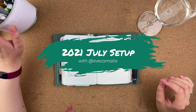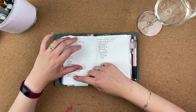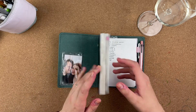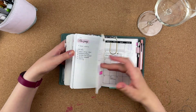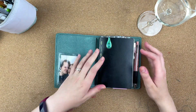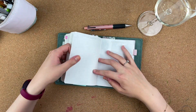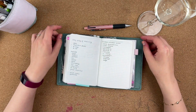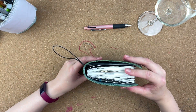Hi guys, welcome to my July setup video. This is also my One Book July video, because this is the notebook I'm using this month. As you can see it has already been hugely filled up. This is the notebook I set up for the beginning of the year. I think I have like 100-130 pages of free space to actually plan in. That should be enough - I'll be switching to another one come September anyway, so I may be able to squeeze a couple of months into this one.